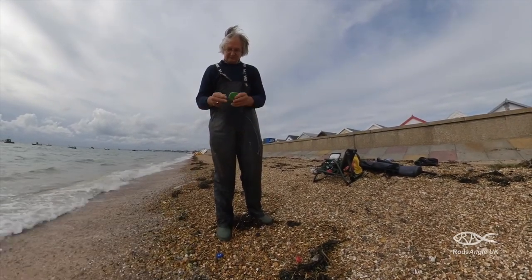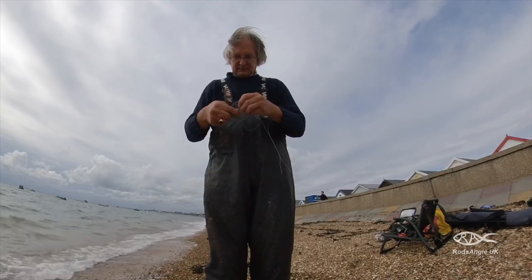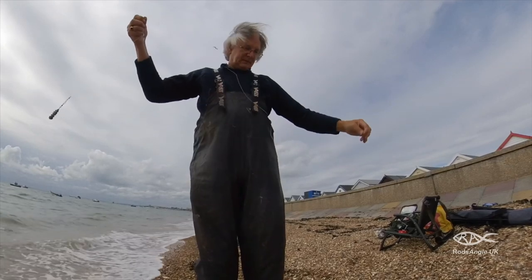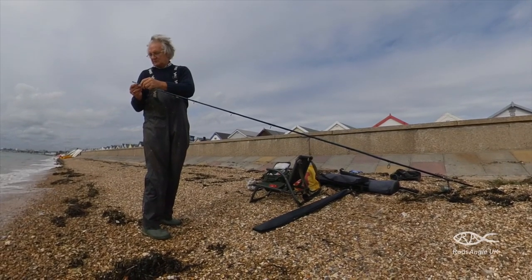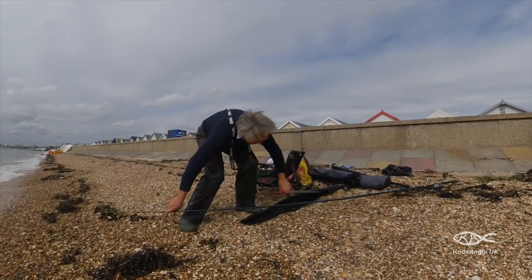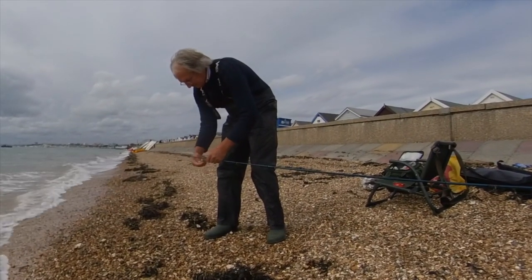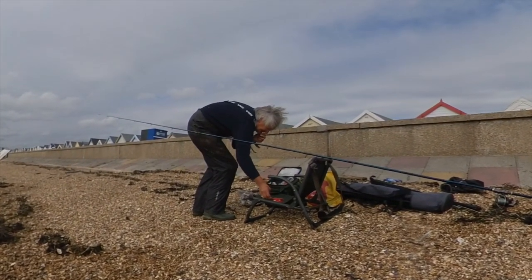I'm experimenting with rigs today. This one has got slightly shorter snood lengths but with size 1-0 hooks — that's for fishing with the estuary rod. On my other rod I'm going to be using clip-down versions of the rigs I used last time. Being a bigger tide, I'm expecting more of a pull with the ebb, so I've selected the stiffer of the 3 tips that come with this rod. There's a lot more weed around because we've had a couple of storms and I'm hoping it's not going to be too much of a problem.